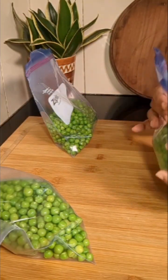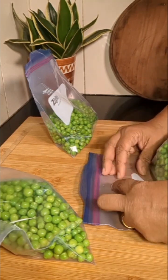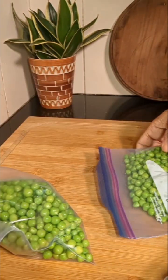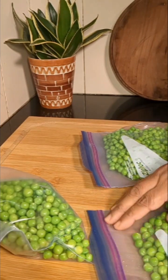Now we will pack this in ziplock bags. We will remove the air and seal it readily. Now it is ready to go into the freezer and it will stay good for almost a year.